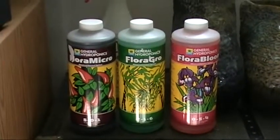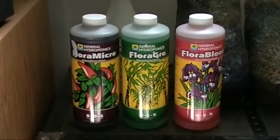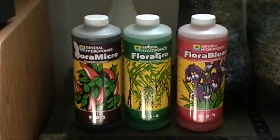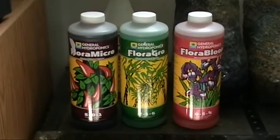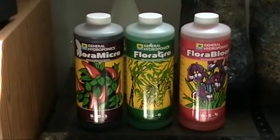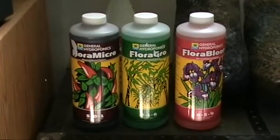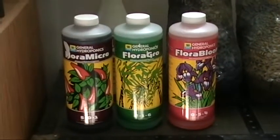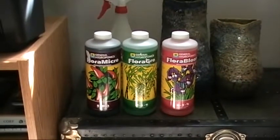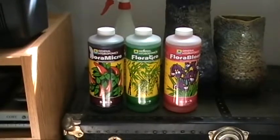The Flora Series includes Flora Micro, Flora Grow, and Flora Bloom. By adjusting the proportions of the three, you can adjust your nutrient solution depending on the stage of growth. It's quite simple — I thought it was going to be difficult when I first started, but it's really not. They have a formulation chart called 'Keep It Simple,' and that's the one I'm following. So far, so good.